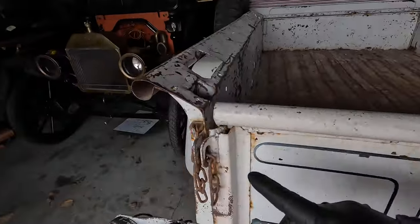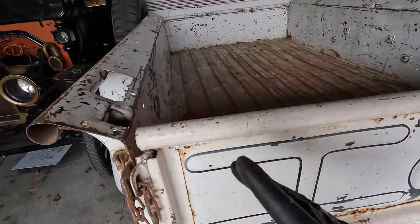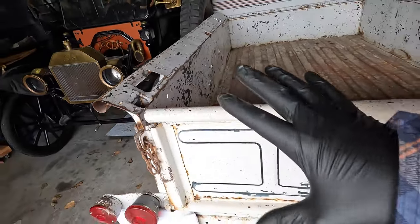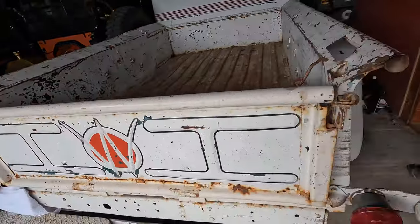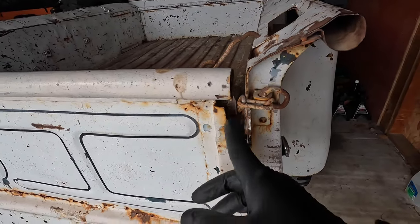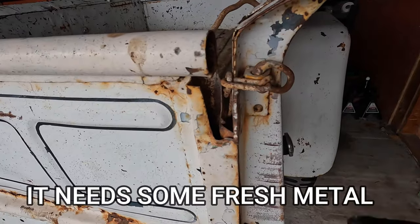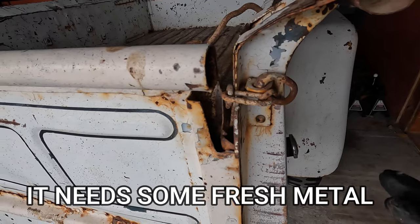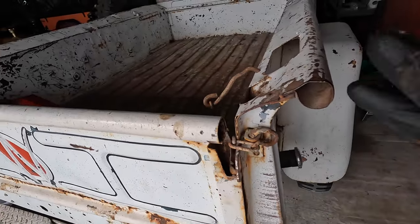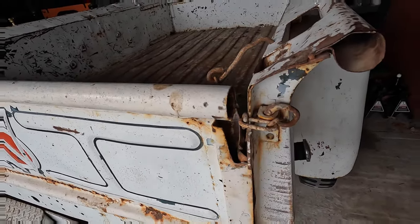I was hoping I could just buy this little tab and weld it in, but number one, they don't seem to sell these exact tabs for this exact tailgate. And number two, we have a larger problem than that. We can't just weld it in because we have to kind of modify what is here before we can weld some new metal in there. So I'm going to get the tailgate removed and we'll get it on a bench and I'll show you what we're dealing with.